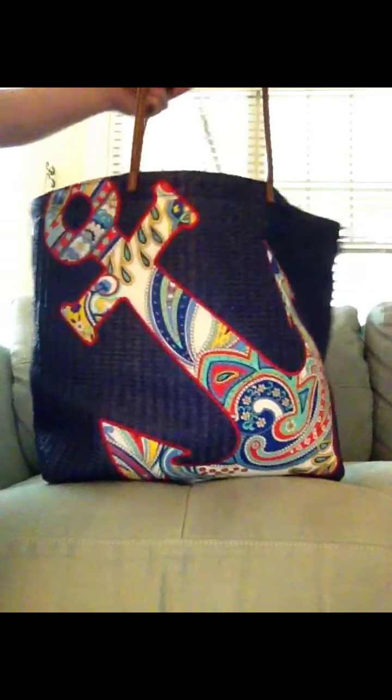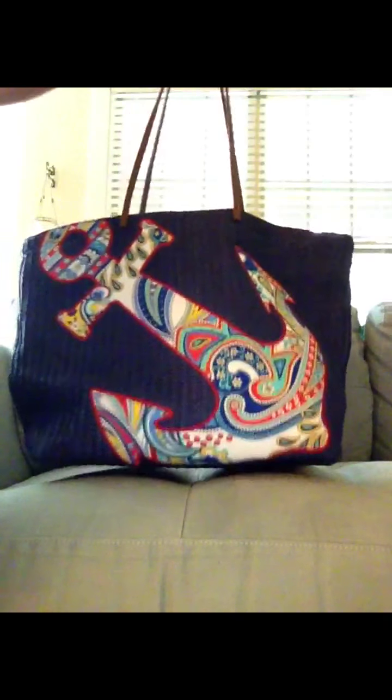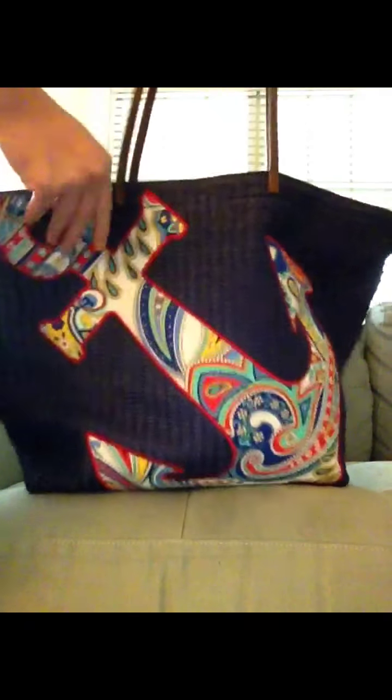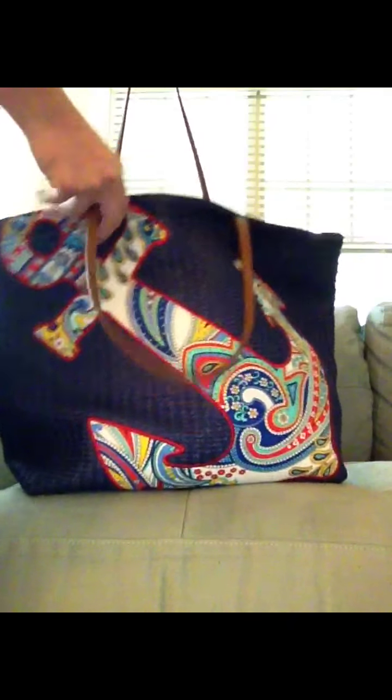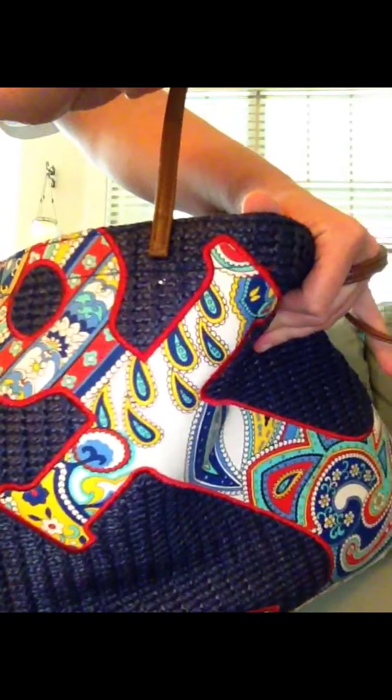This is the Seashore Tote and as I said, it got mixed reviews on Vera Bradley's website. Most of the reviews complained about the straps not feeling substantial enough — reviewers felt they were kind of flimsy and were worried about them ripping away from the bag.